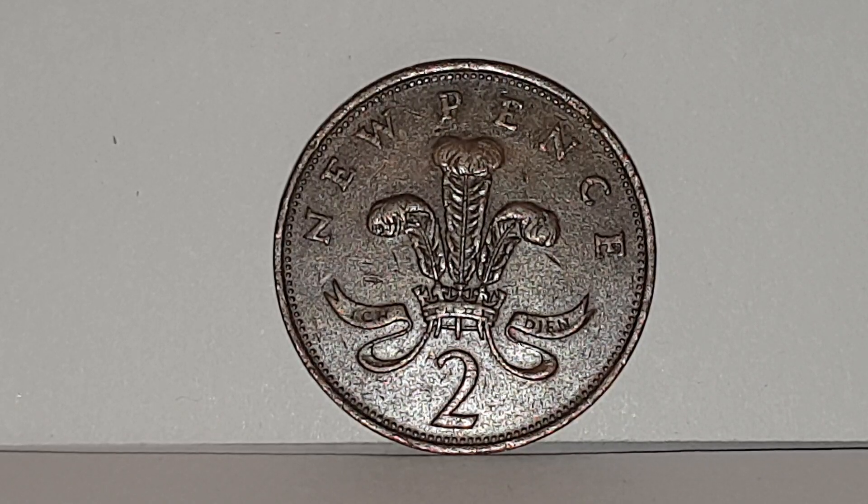The coin specifications for the 1981 two-pence coin: the edge is plain, the weight of the coin is 7.13 grams, the diameter is 25.91 millimeters, the composition is bronze. It's made by the Royal Mint and the mintage is 353,191,000 coins produced.